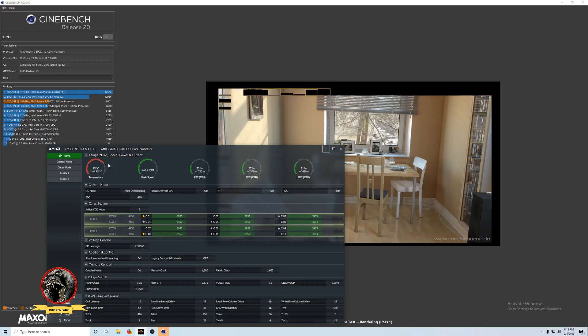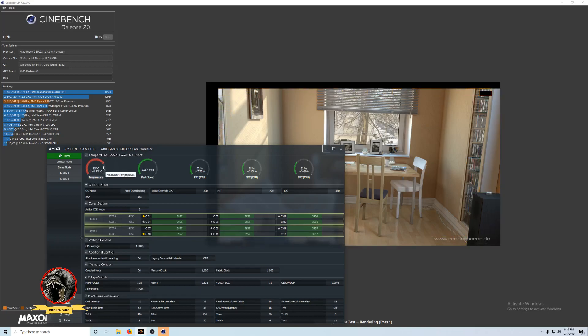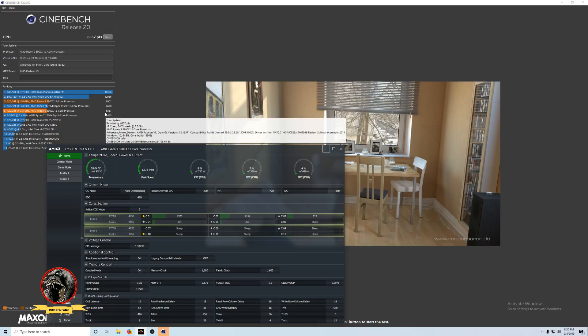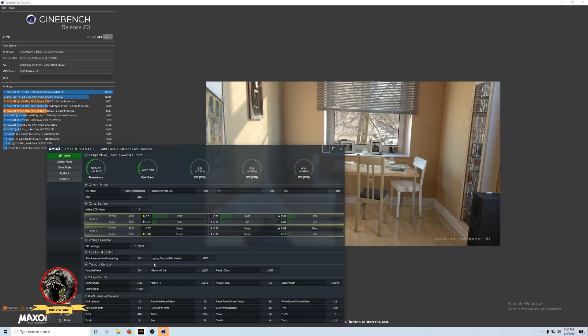Let's see what it comes in at. I'm sure if I dialed in the memory a little better — maybe I need to replace the thermal paste, I'm not sure what the exact deal is. I got a score, but it's actually a little lower than the other day. The other day it was around 6,900, and it pulled back down to around 6,500. I've watched other YouTubers pull Cinebench scores of 7,100, so there's probably more configuration overhead needed. OBS could be pulling off some performance too.